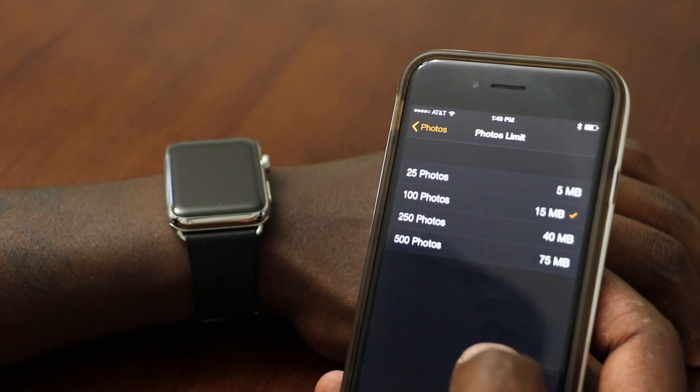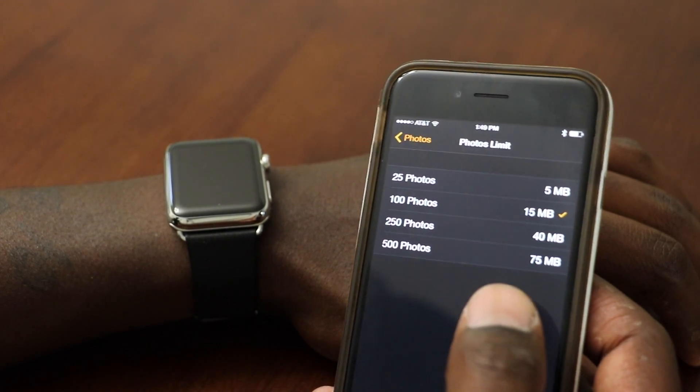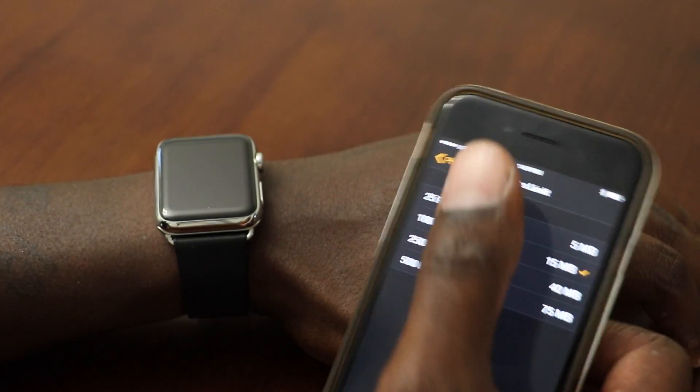You can change it — if you go here you can get up to 500 photos. Right now I have it set to 100 photos.